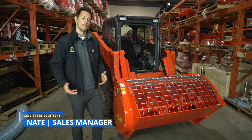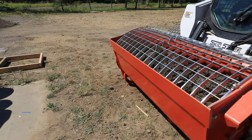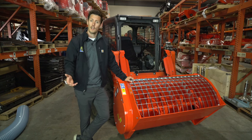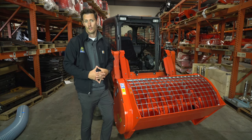Hey, this is Nate with Skid Steer Solutions and today we're going to be going over some of the features and benefits of the Mix & Go Cement Mixer by Eterra. Eterra mixers are the heaviest mixer on the market, which makes them long-lasting and effective for doing a wide range of jobs in the concrete industry.